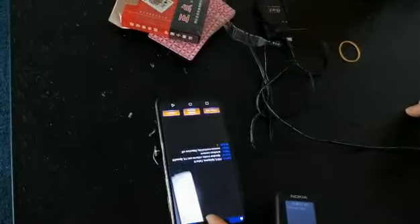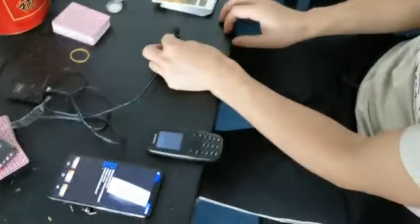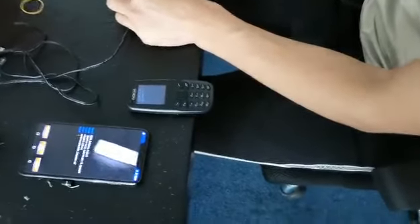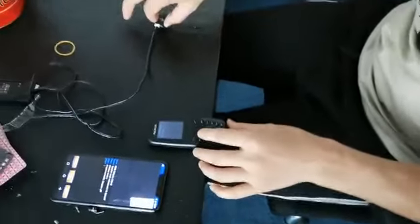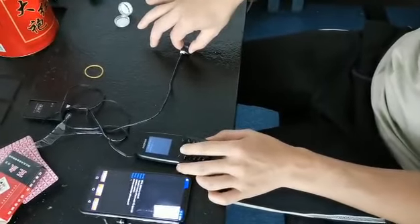This new play card doesn't have any barcode. These are normal play cards. This is the new play card. This analyzer can scan the new play cards directly.